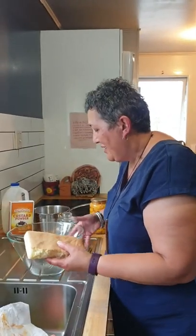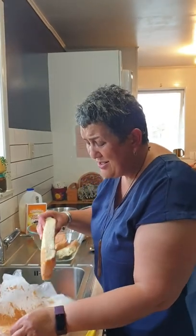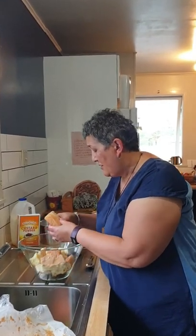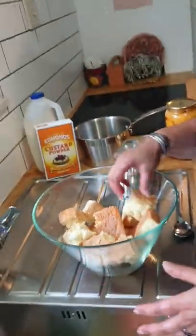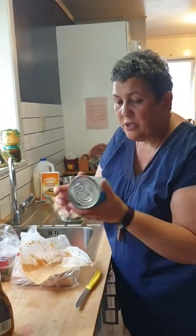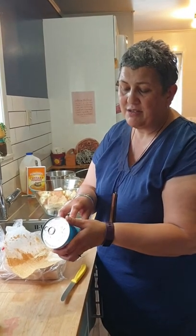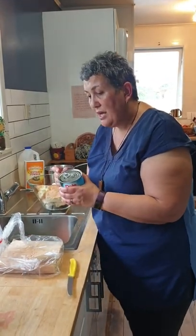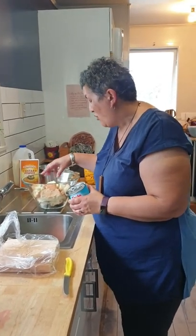So I've got a clean bowl and basically I'm going to rip the sponge into some decent-sized pieces. We don't want them too small because there's nothing worse than a soggy trifle. So I'm going to half fill my bowl with these sized pieces of sponge, and then I'm going to use a can of crushed pineapple which is in juice — it has no added sugar. I'm going to put half of it in here so it soaks into half of the sponge but not all of the sponge.